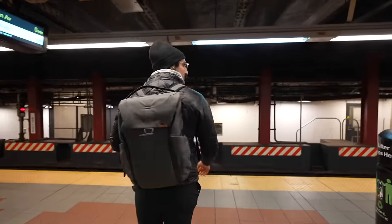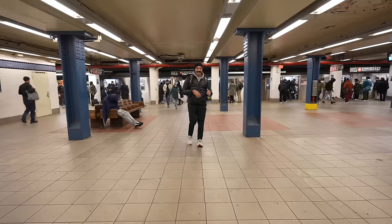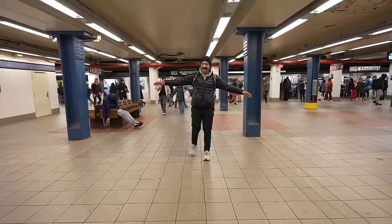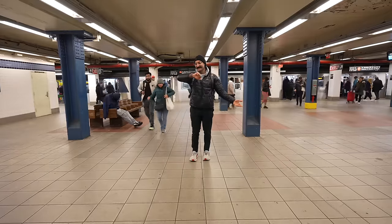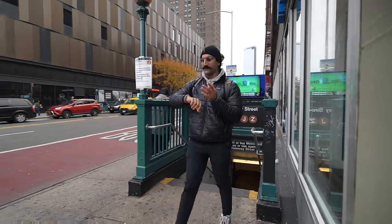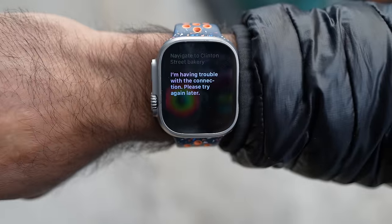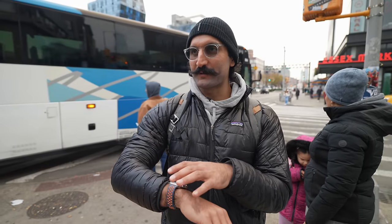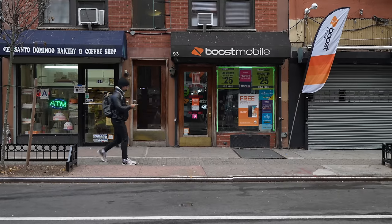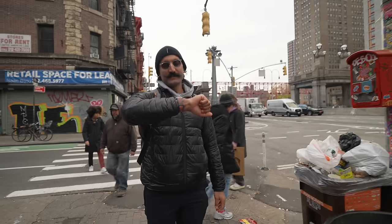Getting off the subway, on Google Maps on iPhone it tells you exactly which exit to take — here it just says 'Exit Delancey Street at Essex,' so I just pick one. The new update lets me view the map once I get off. I have three bars of cellular but it's not getting me directions — Apple Watch cellular is a little weaker than iPhone due to the smaller device. We'll walk and hope for better connection.